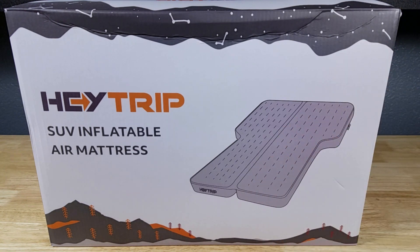Welcome back everybody. Thank you for watching another video. Today we're going to have a look at this awesome inflatable air mattress for your SUV by Haytrip.